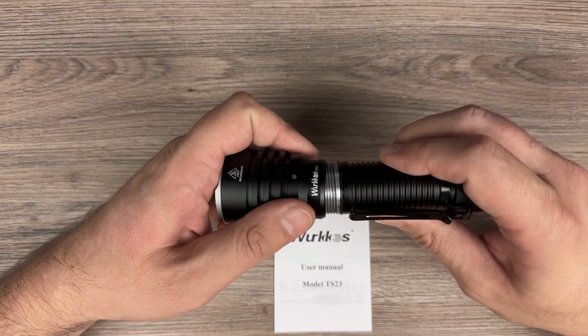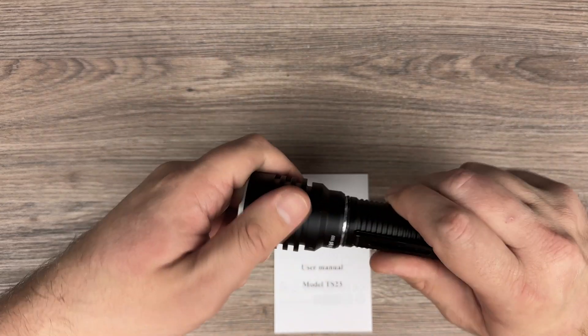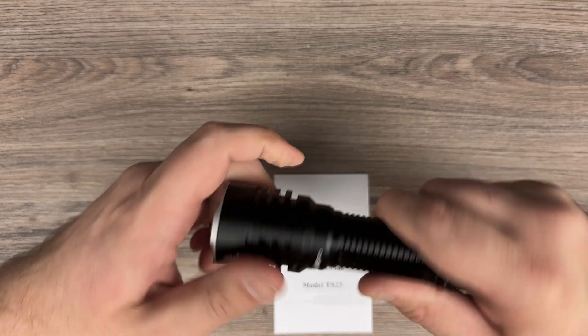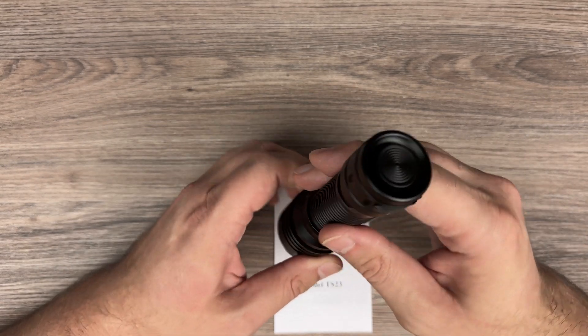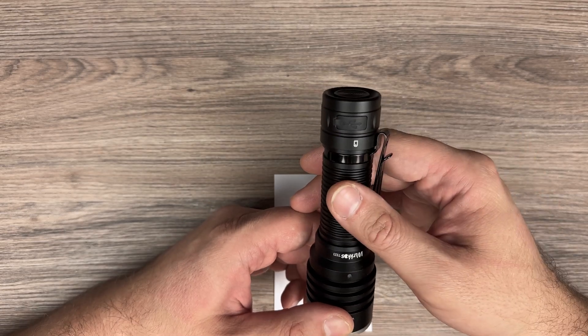The tube is quite thick. And now we have the button here and a USB-C charging port.